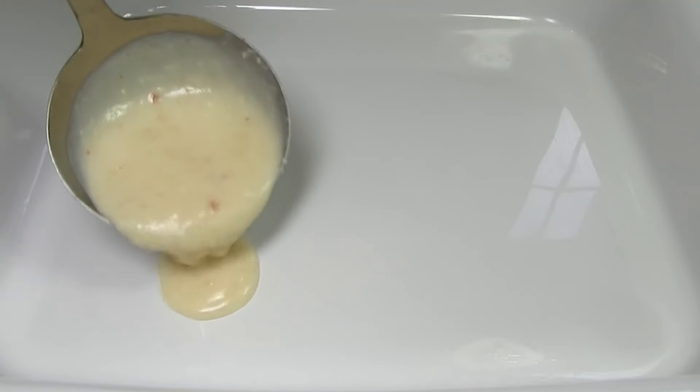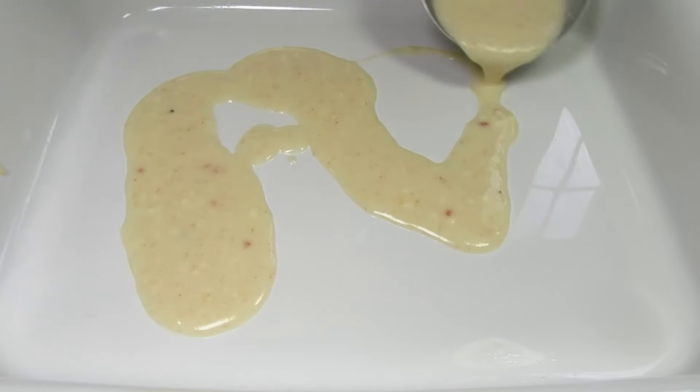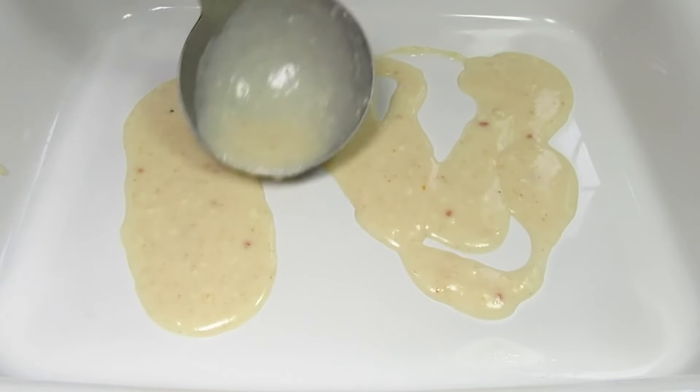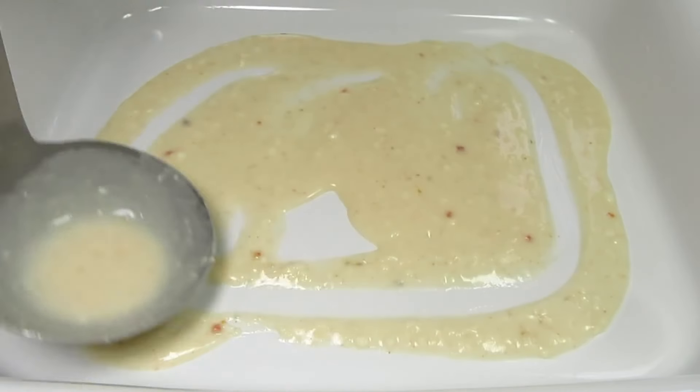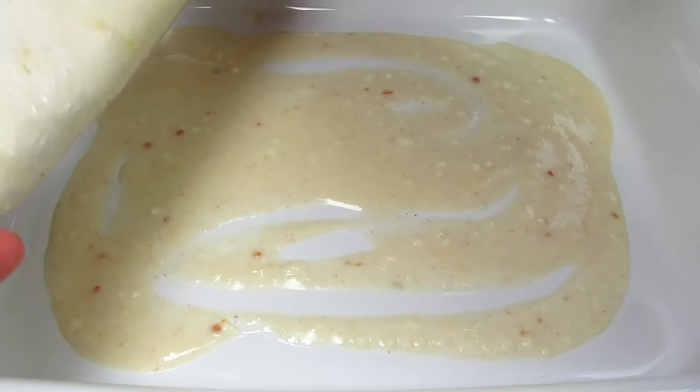I have my oven preheating to 375 degrees Fahrenheit. I'm spooning and spreading out a couple scoops of the white sauce onto the bottom of my baking dish — this is just so the enchiladas don't stick.